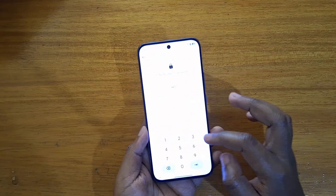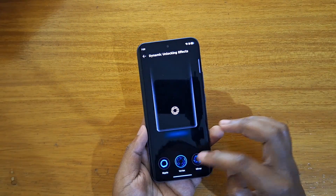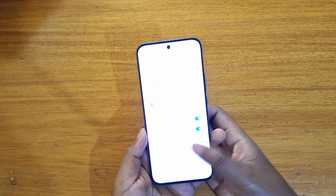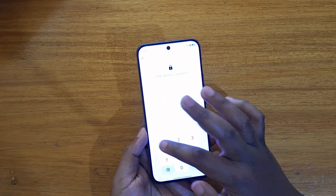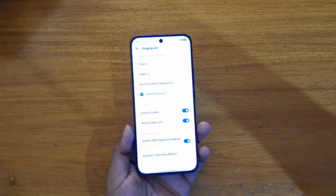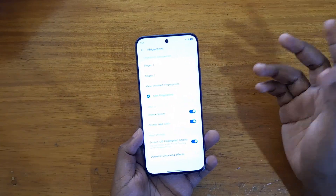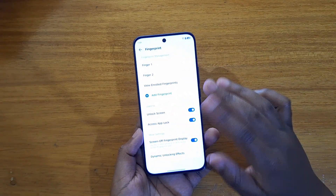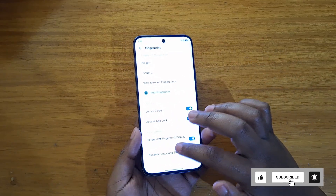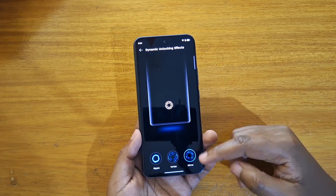Then when you try the other one which is Mirror — as you guys can see. It's not really a big deal, but if you wanted to change your fingerprint scanner animation that's how you would do it. Just go to Settings, Fingerprints, put in your pin, and then you can go to Dynamic Unlocking Effects and select whichever of the three you want: Ripple, Vortex, or Mirror.